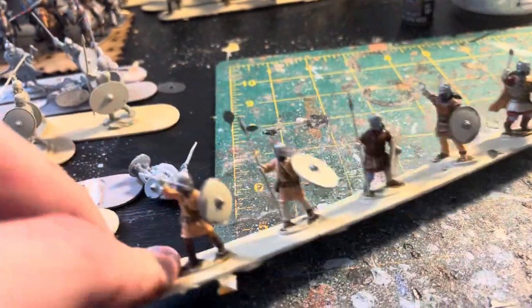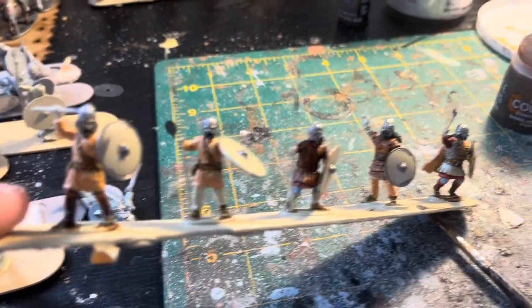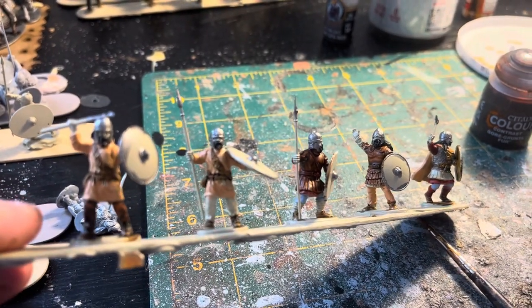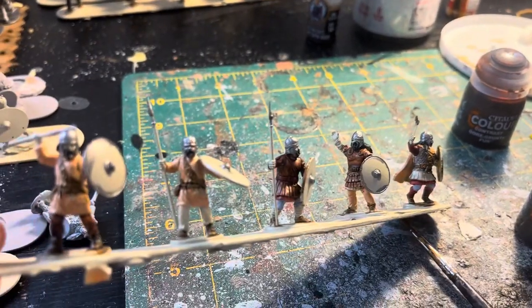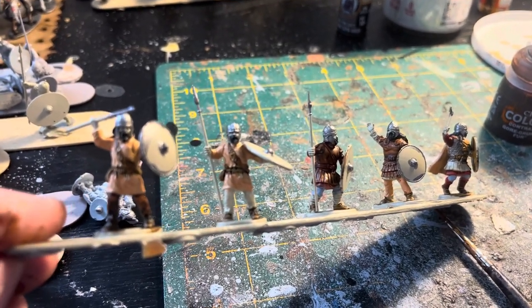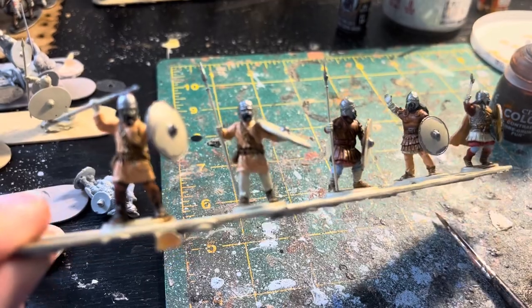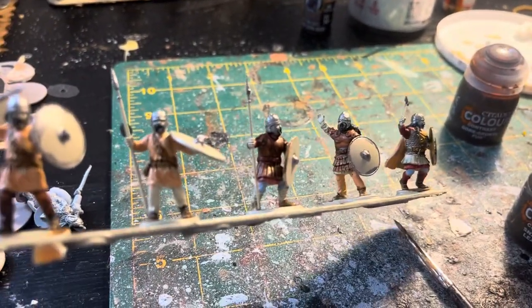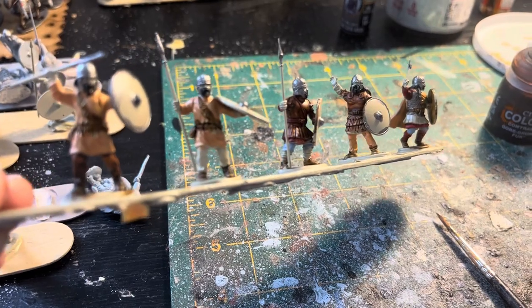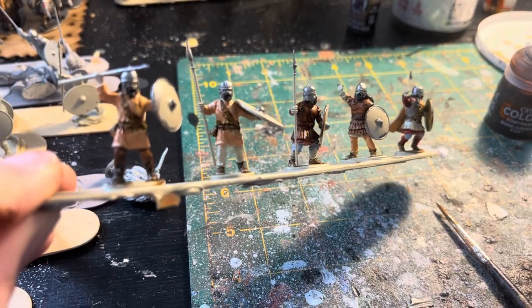One thing I do: I've been using two washes on these mainly. The first is Nuln Oil, which I put on the helmets — I usually do the metal work first. Especially the helmets, because when you do the Nuln Oil wash it can run into the face, and if you've put skin color on, the Nuln Oil just does not go well with skin at all — it kind of ruins it, you have to repaint it anyway. So I always do the metal wash first before doing the skin. Then once that's dried, I'll put on a Seraphim Sepia wash on the clothing, then I'll paint in the skin, and then do a Reikland Flesh Shade on the skin. And then we'll do a little highlighting as needed, probably on the yellow tunics.